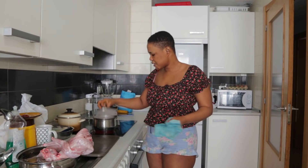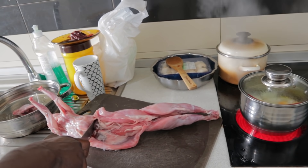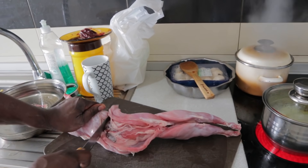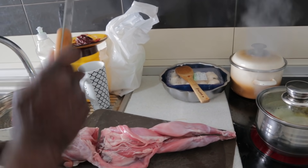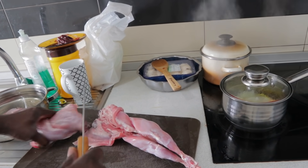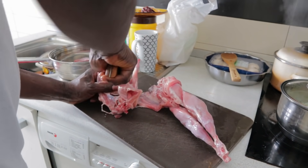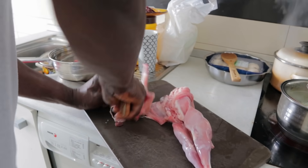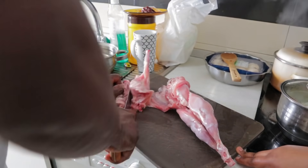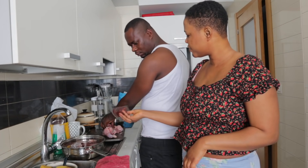Then I'll start with my husband here. He's cutting the rabbits — my husband is in the kitchen cutting it. He came along with the rabbits.